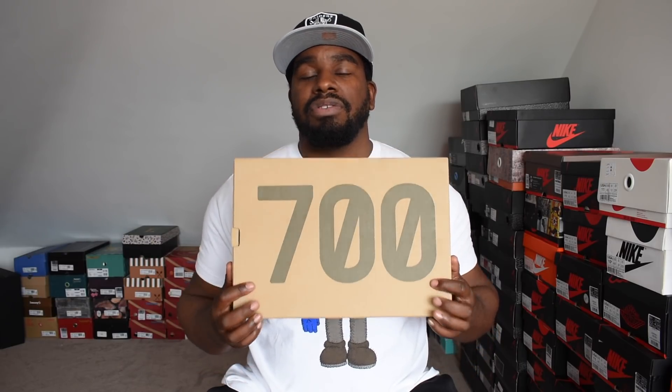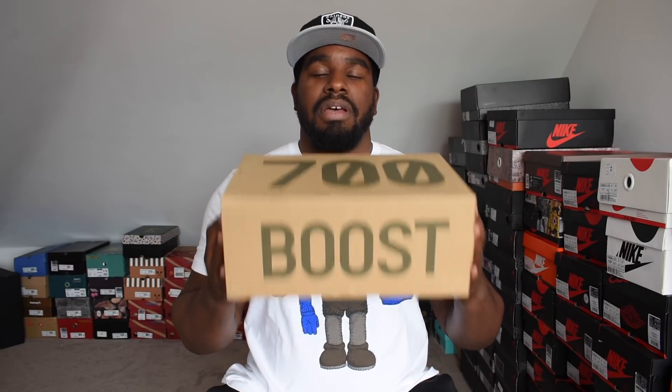And it's back in its standard Yeezy box — brown box, 700 on the top, boost on the side. Boring. Let's get to the shoe.